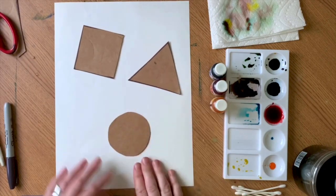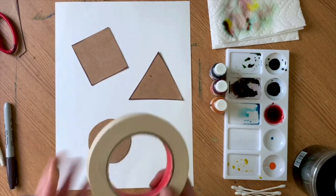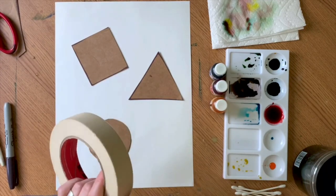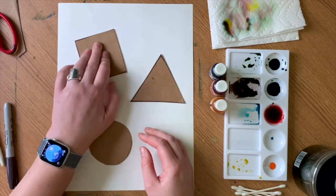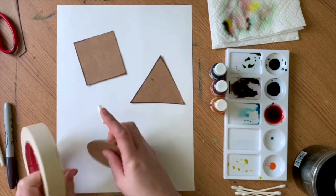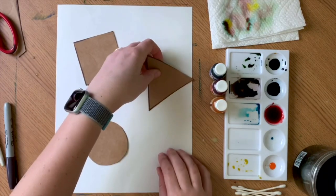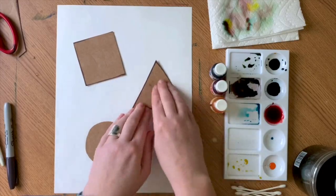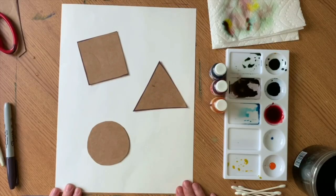After we have our shapes cut out we need to arrange them on our paper. You can do this any way you want — I'm just going to evenly space mine and then secure them with masking tape, which helps keep them in place. These three basic shapes are important building blocks for artists because all other shapes are made from them. More complex shapes like faces and landscapes are all made of basic shapes. There are artists like Wassily Kandinsky, Paul Klee, and our old friend Alma Thomas who use simple basic shapes and colors to make their finished artwork.